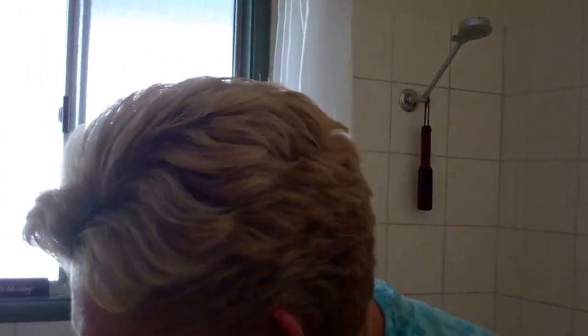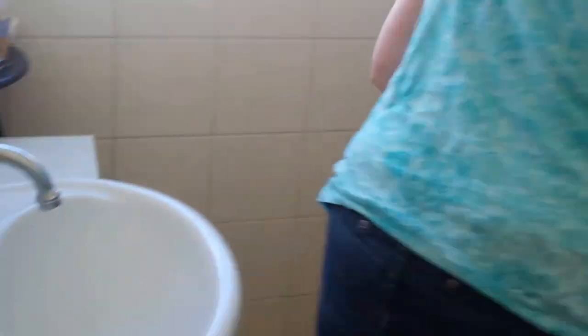This bathroom is very dirty, and where I'd probably start is just getting the client's things out of the way. I'll put their toothbrushes and things over there so that we don't get anything on them. We're also going to take these things off here — they can just go down on the ground — and I'm going to put the bath mat down.